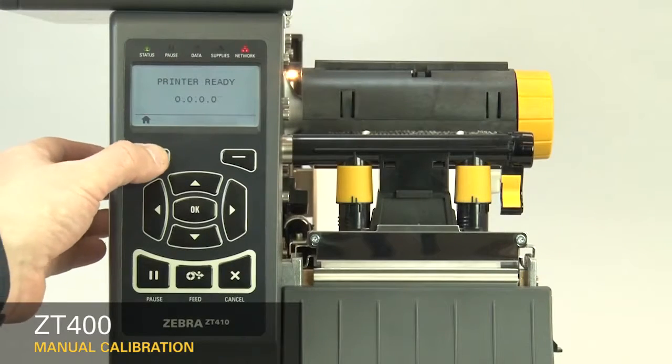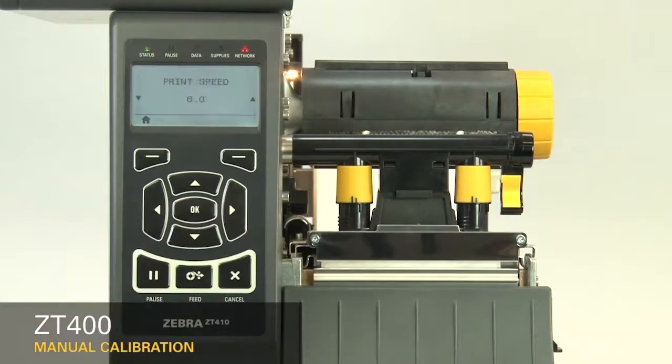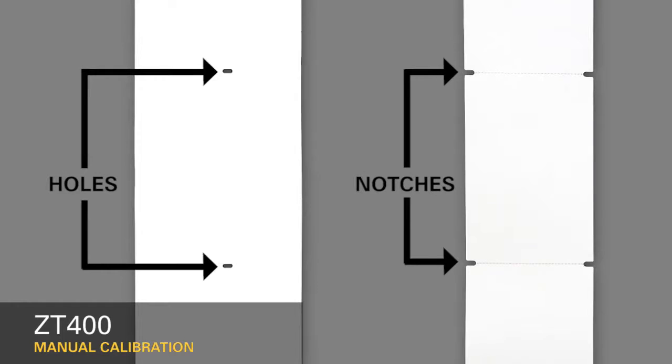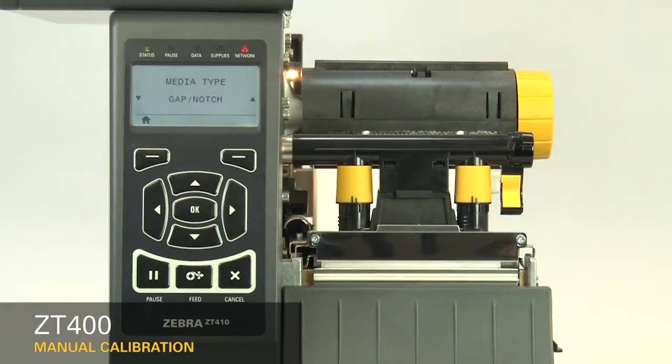First, select your media sensing feature in the menu. If your media has a gap, also referred to as a web, or has holes or notches, select Gap Notch in the menu.